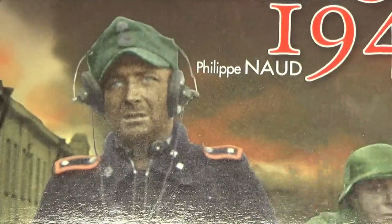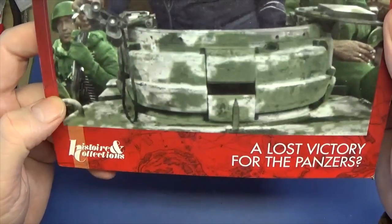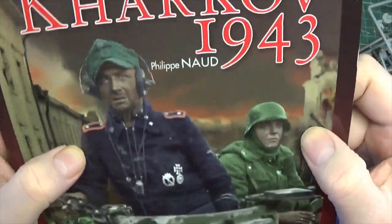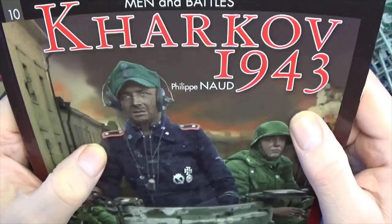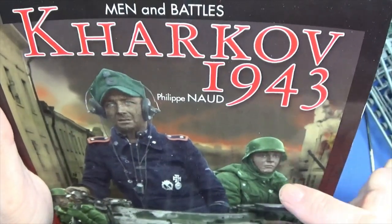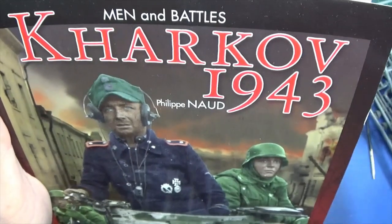I just wanted to show you a couple of reference books I bought for this project. I was really impressed with this one — it's from the Histoire Collection. They do all uniforms and now they've got these 'Men and Battles' series. They do everything inside — Napoleonic battles, ancient battles like Caesar and the Gauls. They're doing them by the look of it. And there are some other World War II ones.